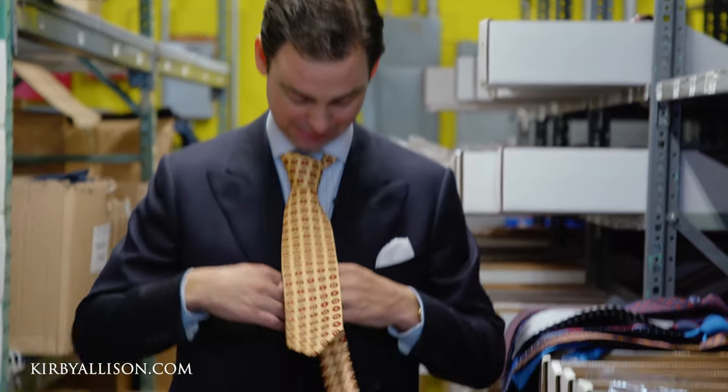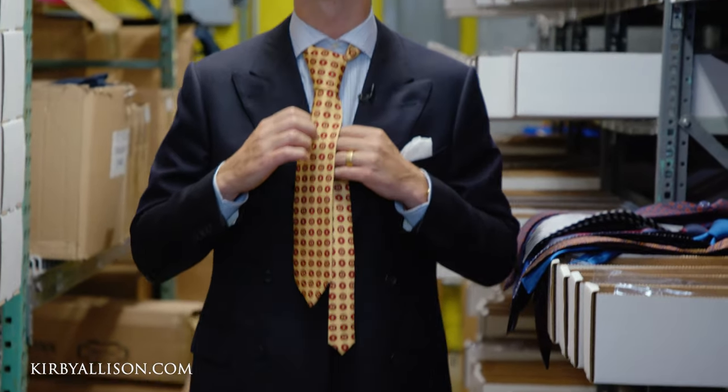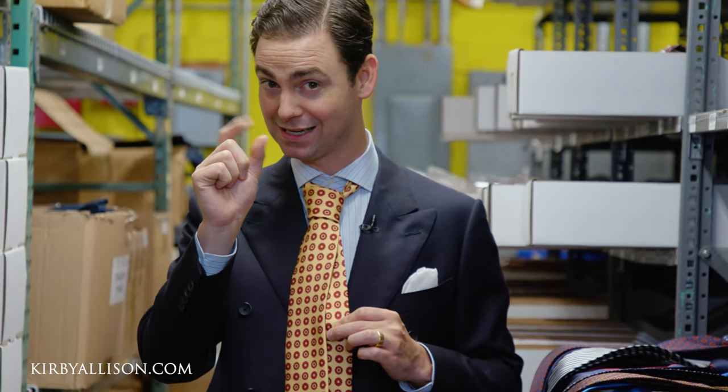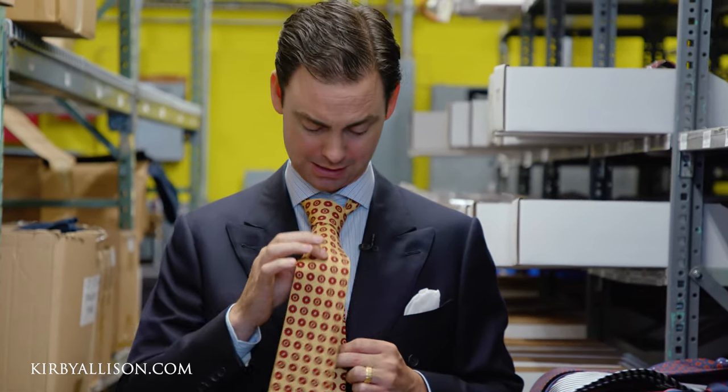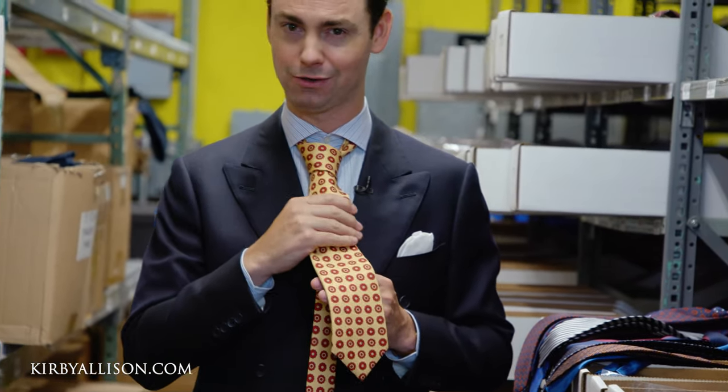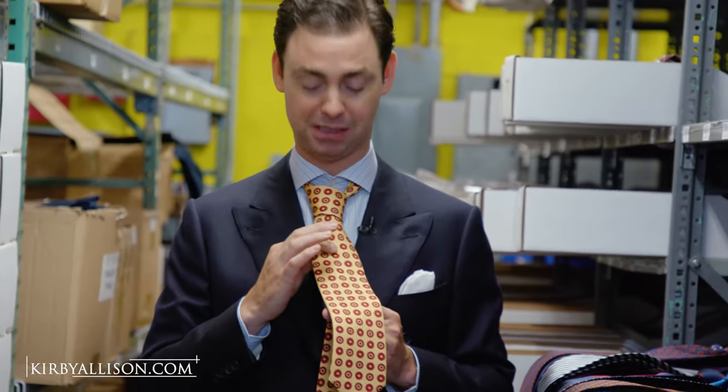So here I've got my double-breasted jacket — we'll pull this out. You want to take that short blade, and before you pull this tight, you want to pull it down quite tightly. Then you're going to take just your index finger and your thumb and pinch your large blade with just two fingers. You're not holding it with all your fingers — you're pinching.